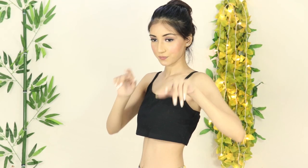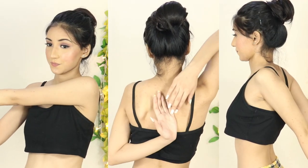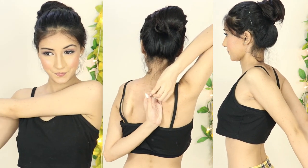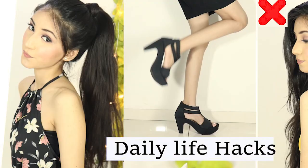Now moving on to the third exercise. You just use both hands and stretch it. This body posture issue affects a lot of people — students who carry heavy bags and heavy books in school, and those who work hunched over. You will just keep your body posture good, and then you will be healthy, look good in every outfit, and look beautiful. If you want to see more of my videos, please tell me in the comment section.